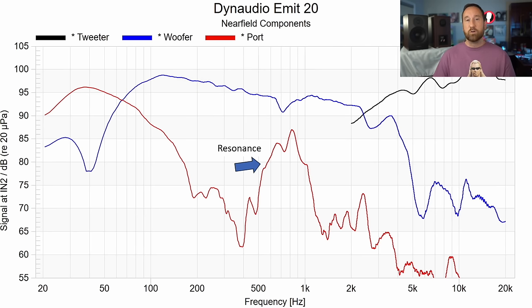I measured the woofer, the tweeter, and the port all near-field, and in the port response — shown in red — the resonance is still showing up. You might think the port is creating the resonance, but that's not the case, because when I measured the speaker sealed, that resonance was still there. So you're left with either cabinet vibration or the driver. The easiest thing to do is to measure the raw driver itself.